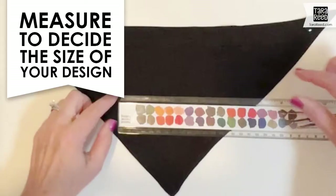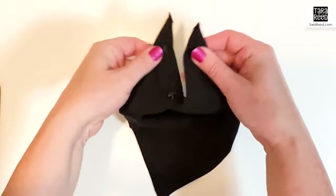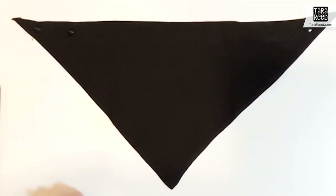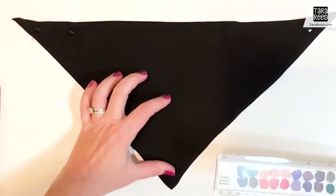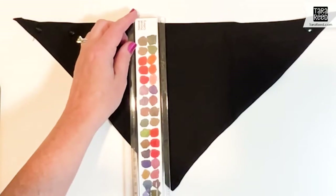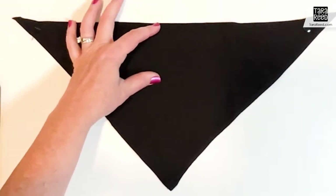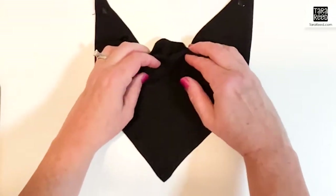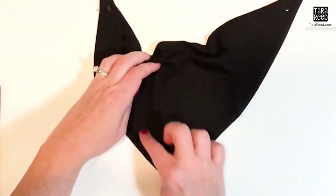This is a knit dog bandana with snaps. It has two different sizes that I got at a craft store. What you're going to first do is measure. You're going to want your design down towards the point. I usually try and leave about two to three inches up at the top because that's going to go right under your dog's neck and maybe buckle a little bit, and you don't want your design to get stuck up in there. So you want to put it down here.